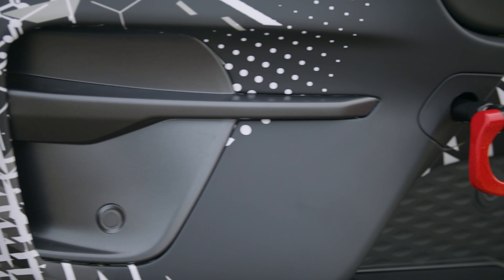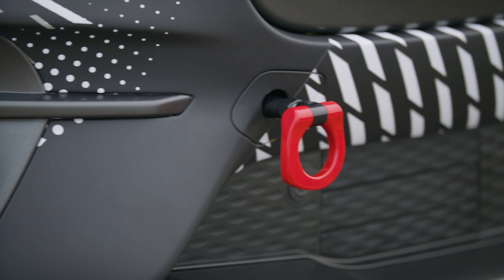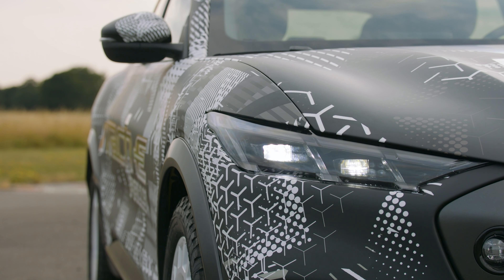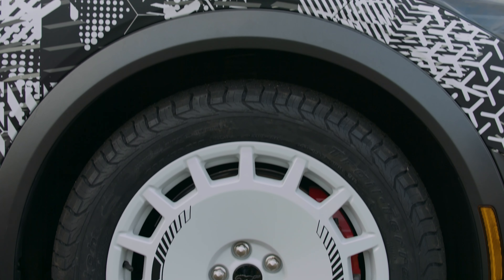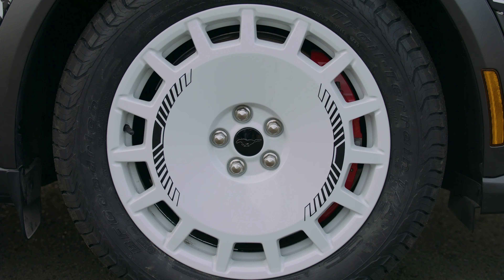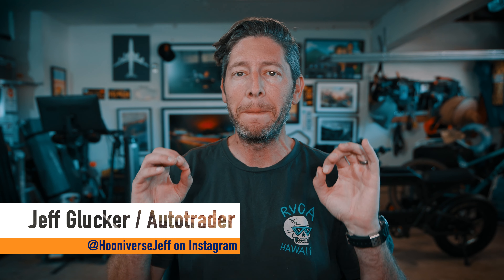Ford just revealed a pretty awesome new version of the Mustang Mach-E. This one leans into a trend that I thought may have been just about finished, but it looks like factory safari style builds are sticking around a bit longer. Allow me to introduce to you the Ford Mustang Mach-E Rally.